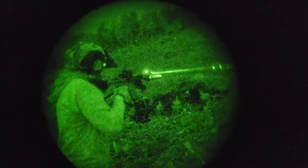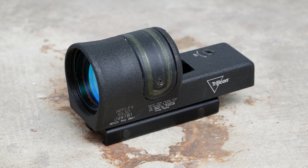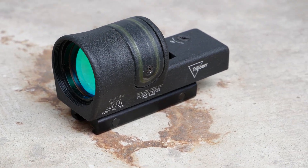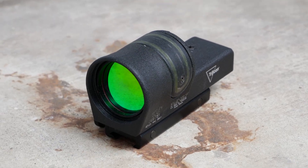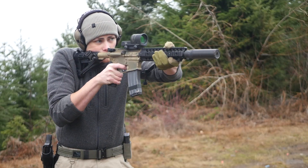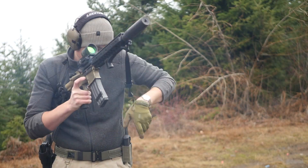One peculiar thing about the Trijicon reflex series is that they seem to have held their value pretty well. I definitely overpaid for the RX30 — this thing cost me almost $500, although it is fairly recent production, in very good shape, and they're not super common. I cannot for the life of me find a real gooseneck mount for the RX01 series; if I could, I'd be all over it, but those seem to be very hard to come by.